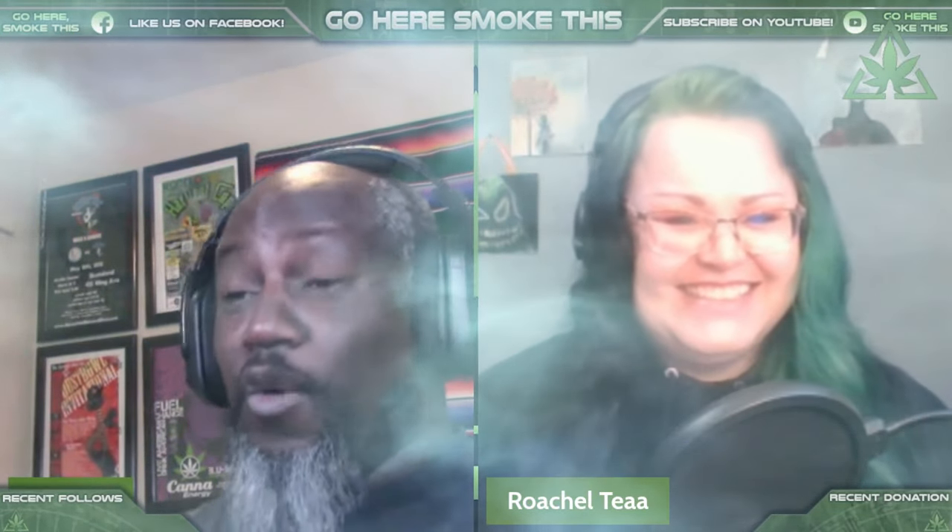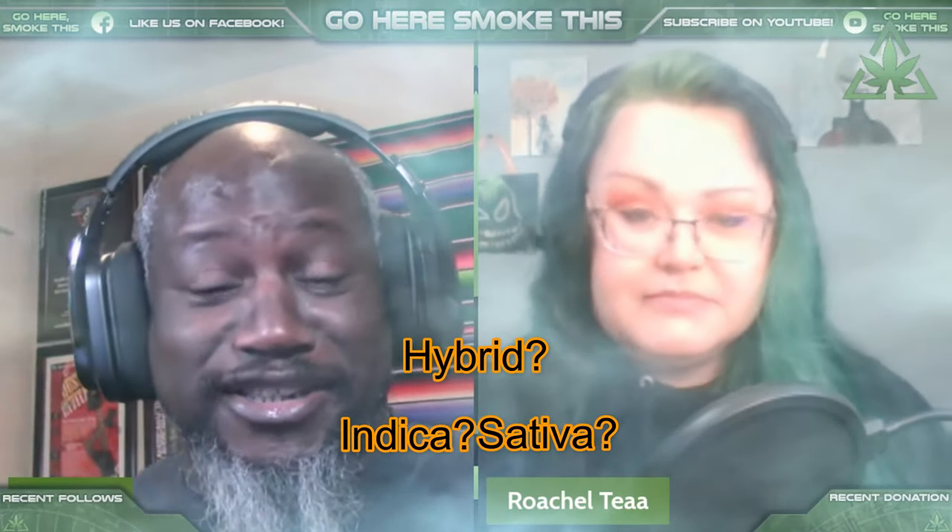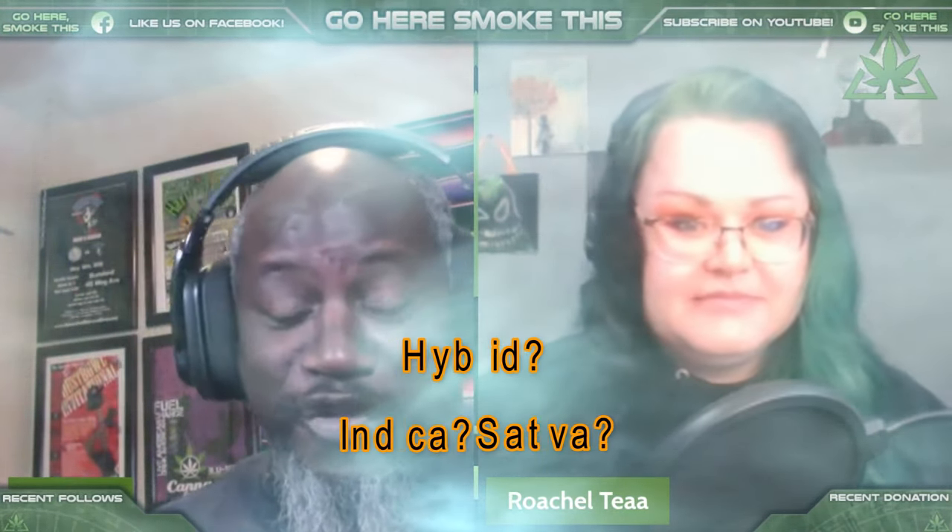Hey, this is Slizwack again with Rochel T. Welcome back to the show. This is one of our Thursday afternoon — or Thursday evening or Thursday morning, depending on when you're watching it. Today we're going to be talking about the differences between Indica and Sativa, along with hybrids.